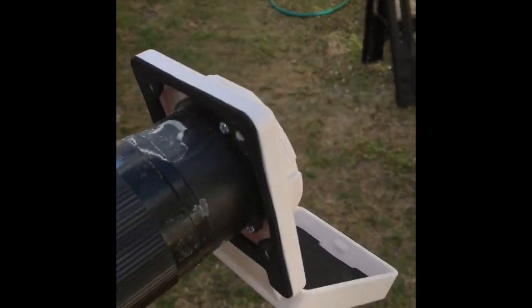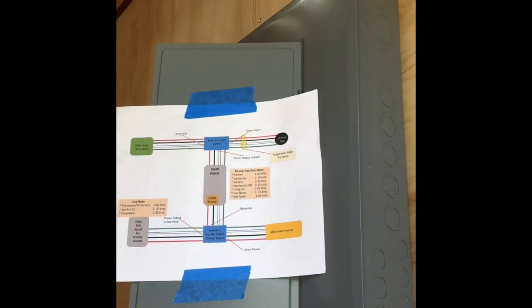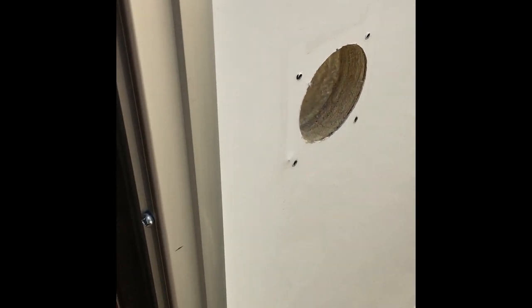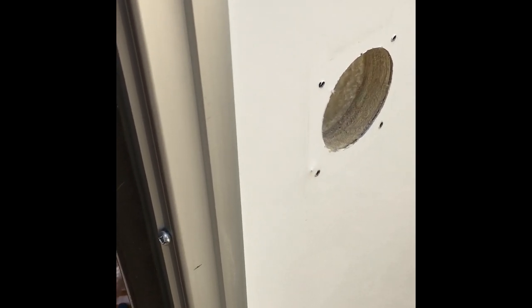Got my 50 amp plug receptacles all wired up and ready to go. I've got to shove that end into the hole and secure it, and then run it up to my electric panel. Actually, it goes to the surge suppressor first, and then from there to the panel.